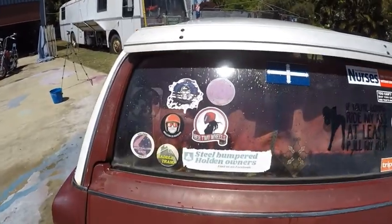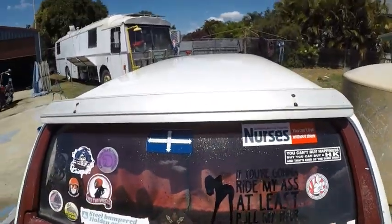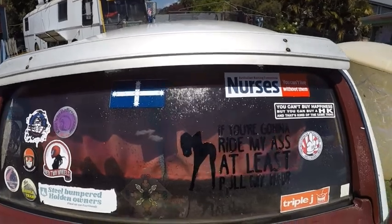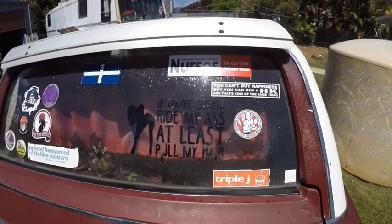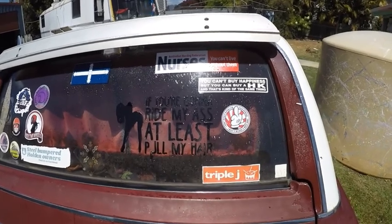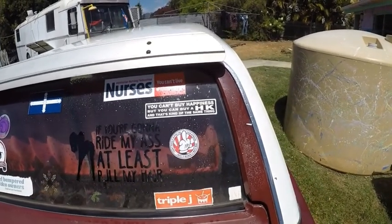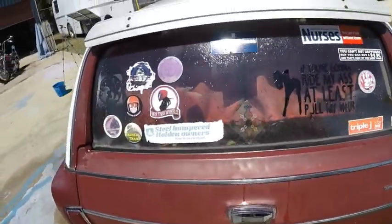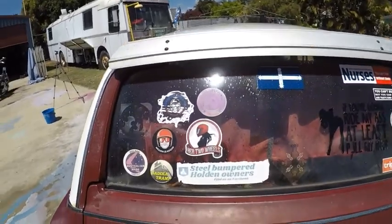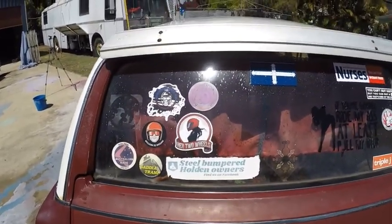All me stickers. That's me new one — Eureka Stockade. 'You're going to ride my arse, at least pull my hair.' Well, that was more appropriate when I had a ponytail, which I don't have now. 'You can't buy happiness, but you can buy a HK, and that's kind of the same thing.' Well, it's kind of the same thing, like owning a bike. And just me YouTube channels that I follow — just some of them. I'm still waiting for a few more stickers.